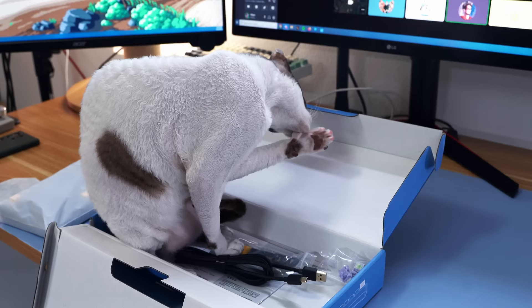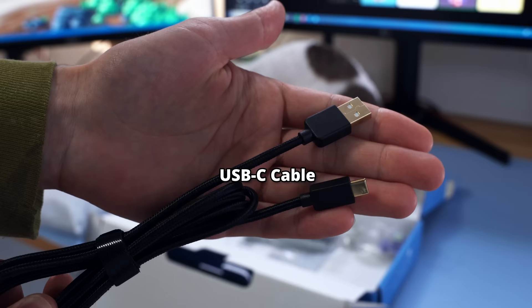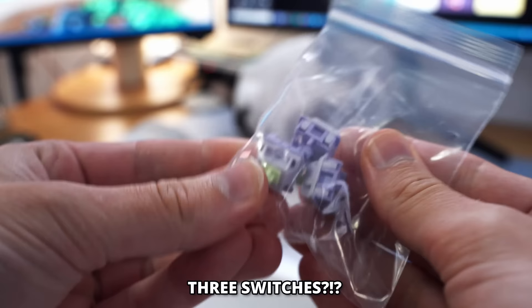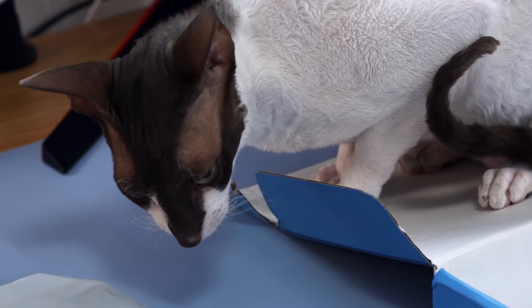While Nola cleans her feet, let me ask you a question — comment your response down below. How much does a keyboard have to be to be considered budget? For me, it's very relative. This keyboard comes with some accessories like a braided USB-C cable, some spare keycaps, and three switches. I sure hope it's built if it's only three switches, that's gonna be a bit of a problem. And my favorite type of keycap and switch puller, which is a fantastic touch, just like Nola eating cardboard.